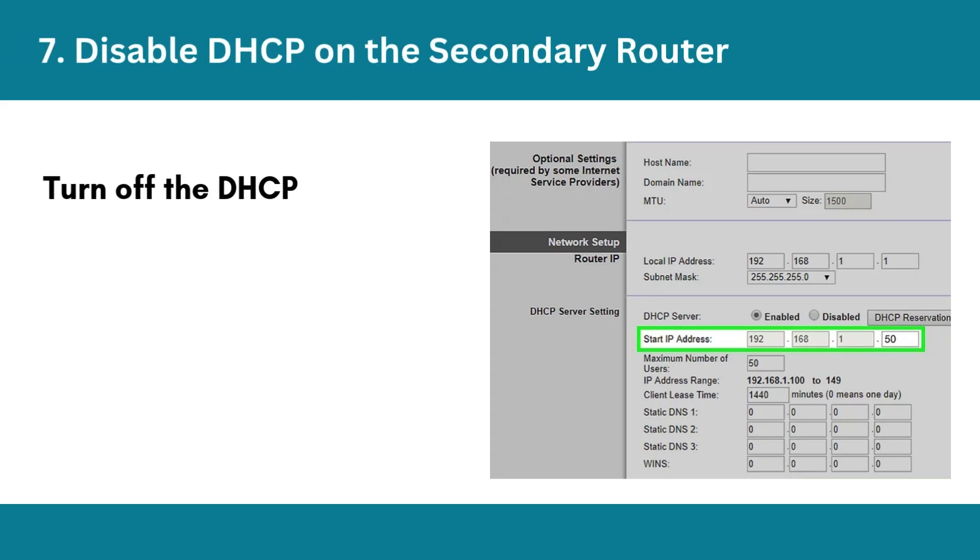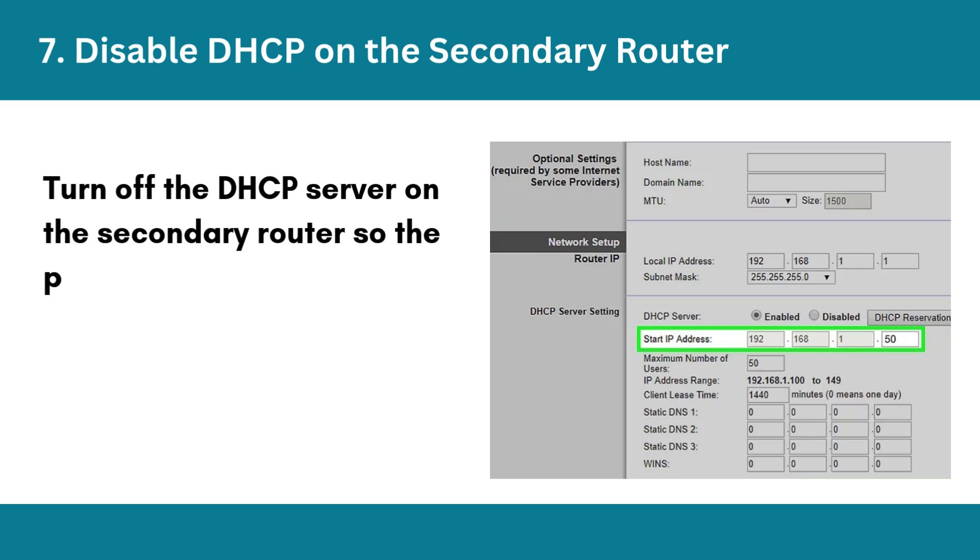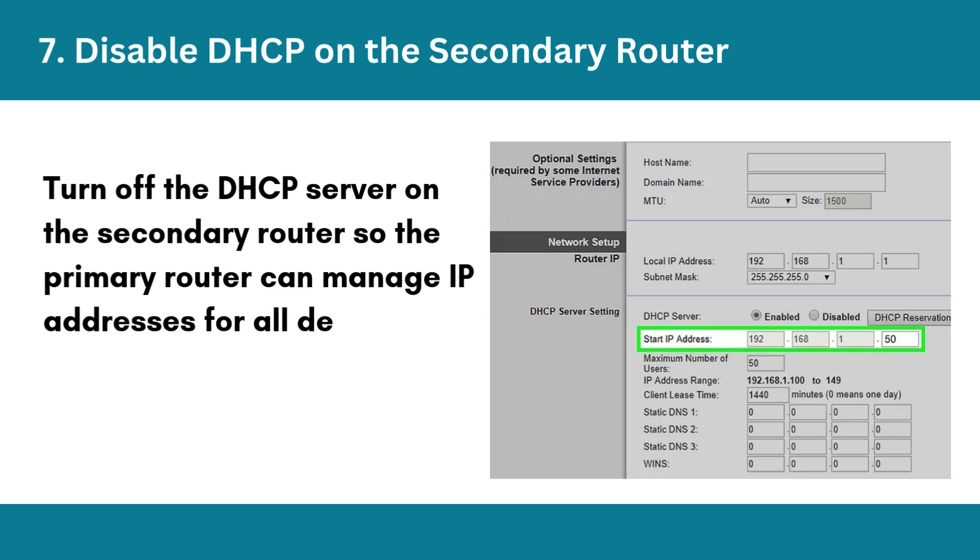Step 7: Disable DHCP on the secondary router. Turn off the DHCP server on the secondary router so the primary router can manage IP addresses for all devices.